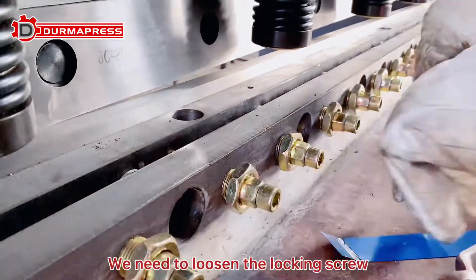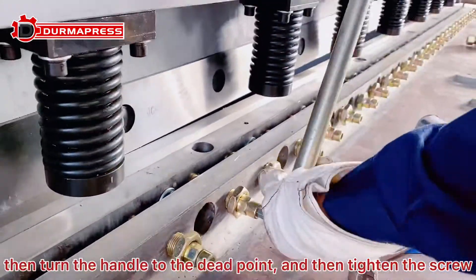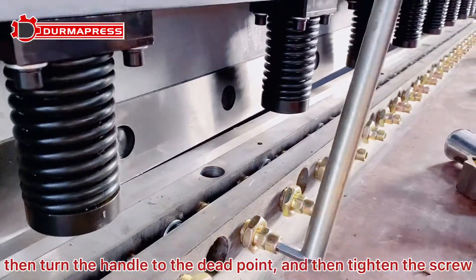We need to loosen the locking screw, then turn the handle to the dead point and then tighten the screw.